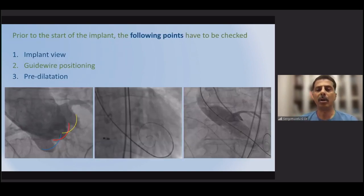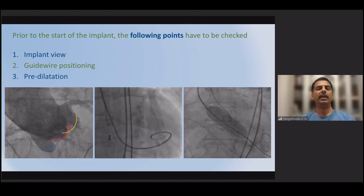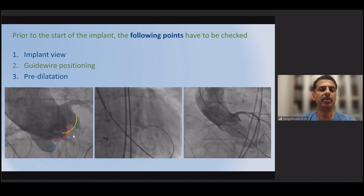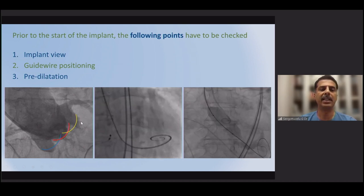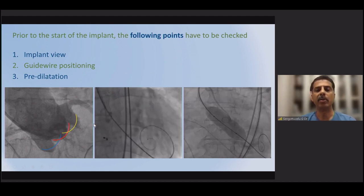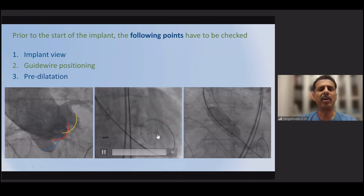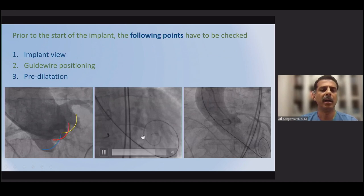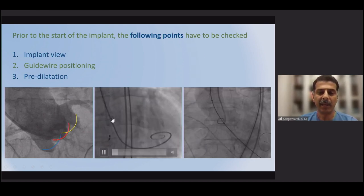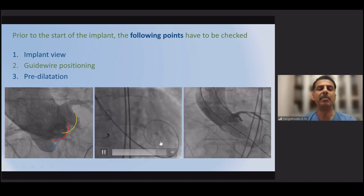The loading for this valve is more challenging for technicians compared to other valves, with two loading steps. For implantation, the first step is to obtain the implanter's view — a coplanar view with all three cusps in one plane, as done routinely for all self-expanding valves. This can be guided by CT scan. A guide wire is then passed — either an Amplatz wire or a Safari wire; we generally use a Safari wire.